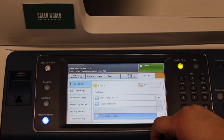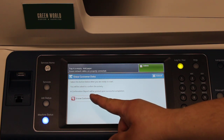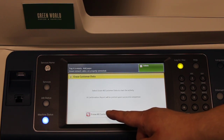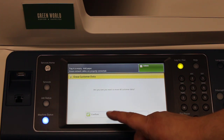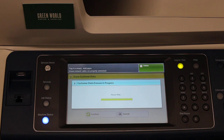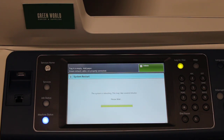You're going to want to click on 'Erase Customer Data,' then 'Erase All Customer Data,' and confirm your choice. Then it's going to start the customer data erase process. This should take about 20 to 30 minutes, give or take. And that is how you factory reset the Xerox WorkCentre 7800 series copier.